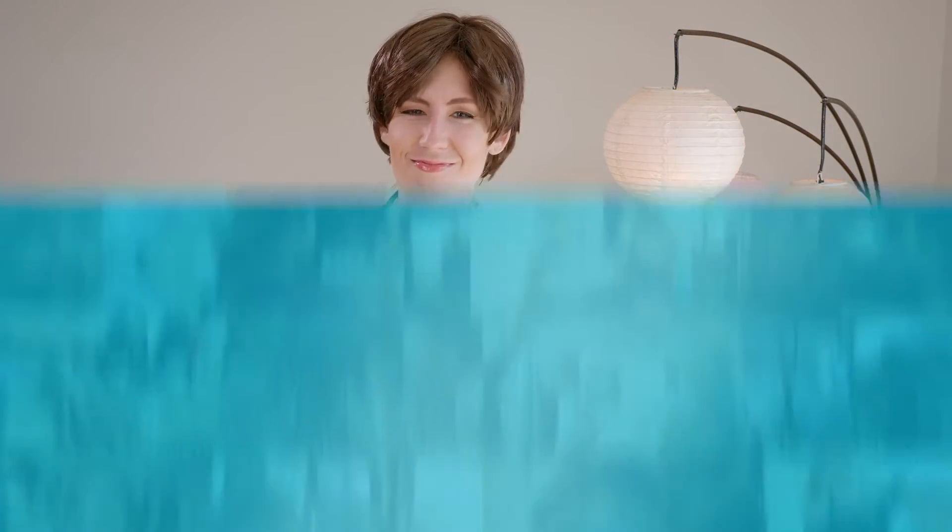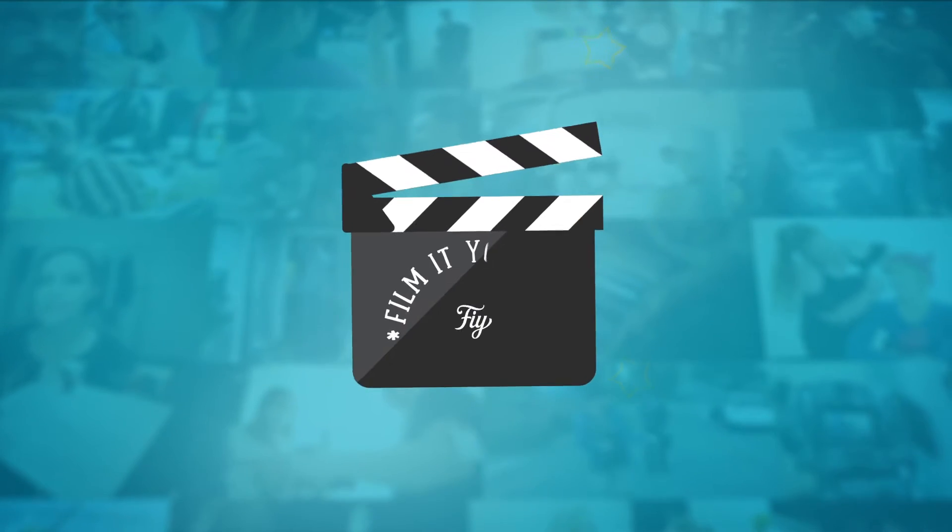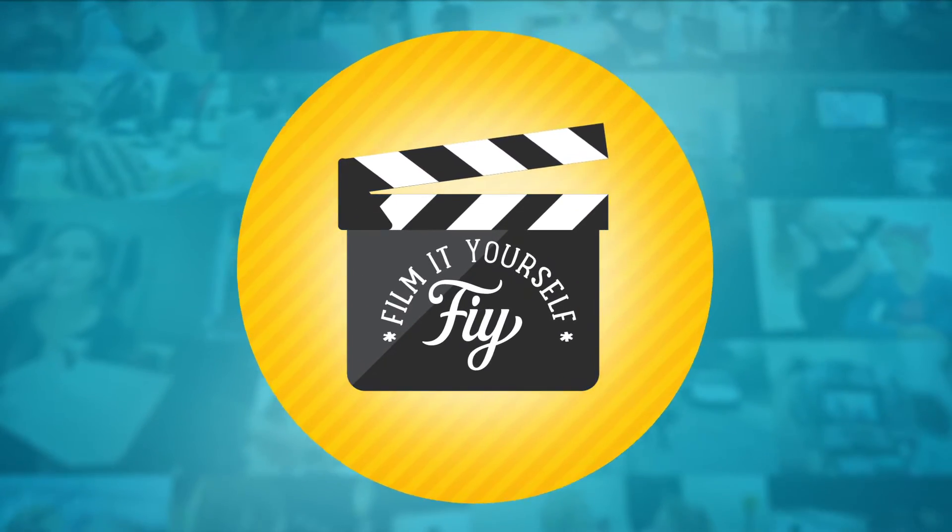And your card was the ace of diamonds. Now for my next trick, I will bring color to the world through the magic of color correction. Hello filmmakers, Ash here and welcome to Film It Yourself.